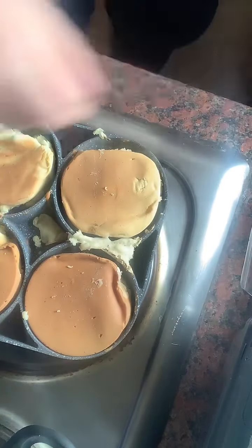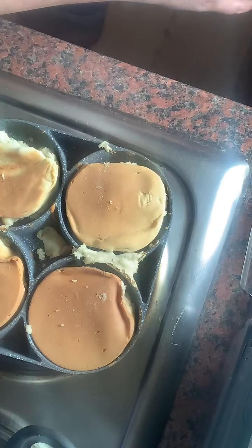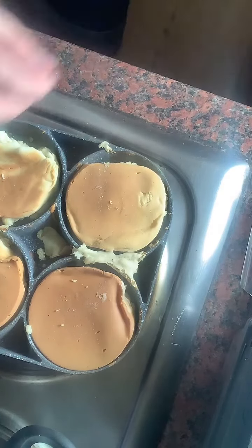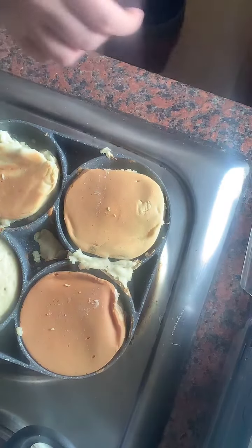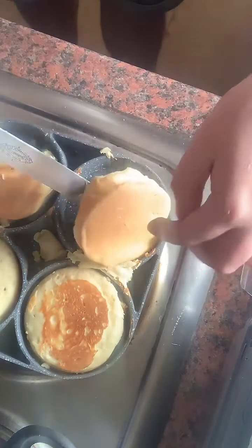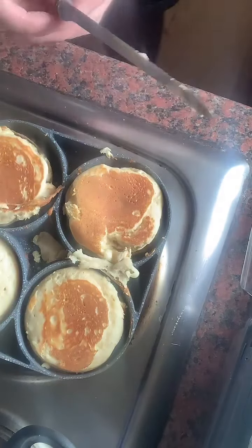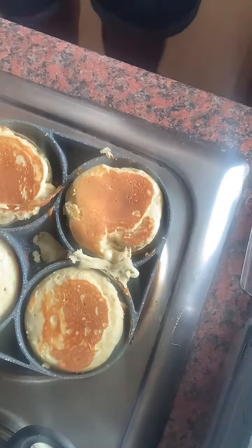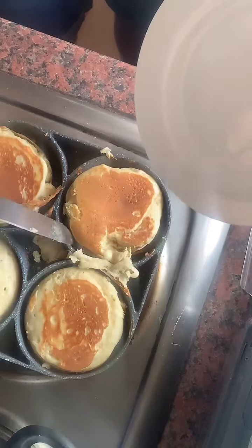I've turned the pan down now — I'm not going to leave them on for too long. They're very cute! I don't have any eggs unfortunately to show you. Look at them — oh my goodness! These look amazing. I just want to make sure they're cooked in the middle. Right, shall we taste them? I'm going to take one out now and turn the pan off so they don't cook any longer. Look at the size of these!